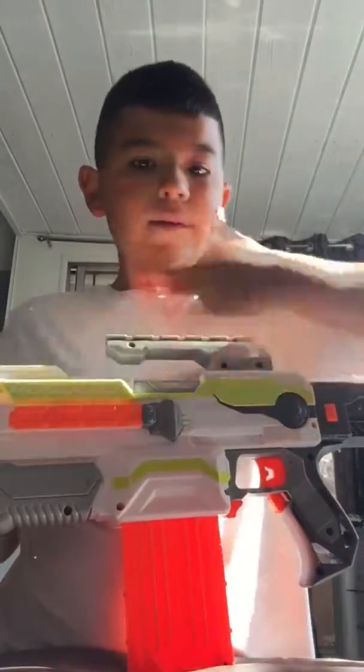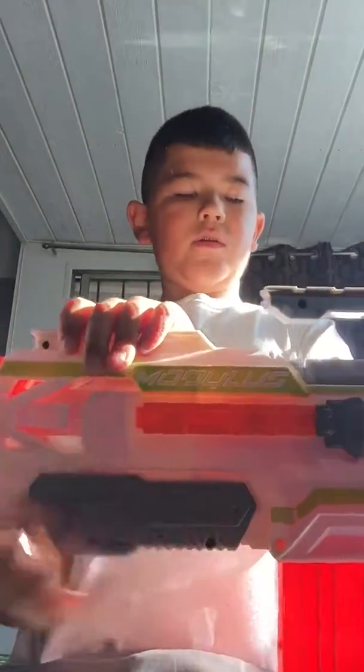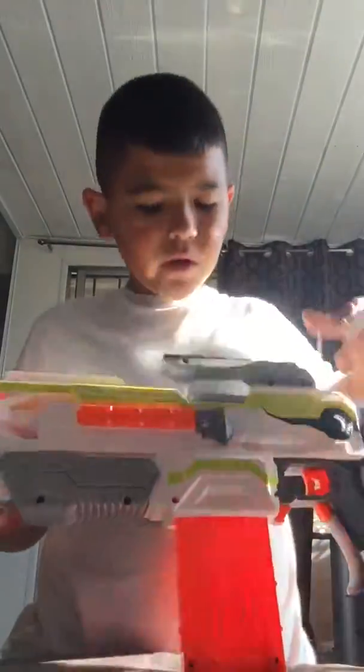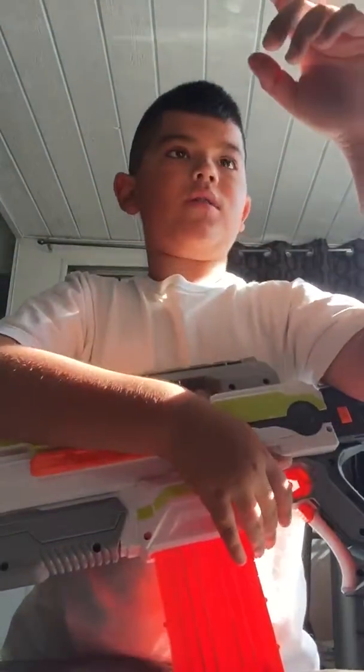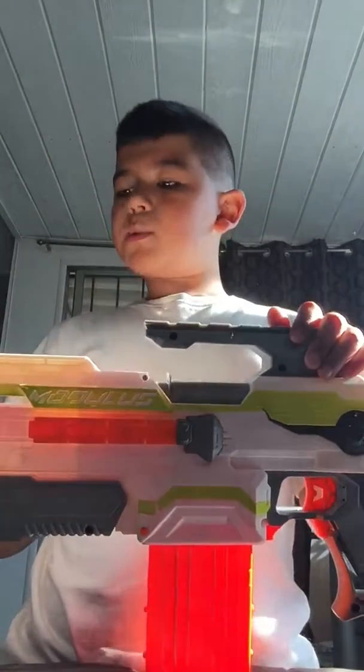And then you have a tactical rail right here, another one right here, one right here, one right here, and the final one right here — so you can put like one scope, two scopes. And then there's this tactical rail right here, and then you have the orange one where you could stick a stock there if you're customizing it. There's a stock — it's all lined — you stick that on right here and then close it up. That's pretty cool.